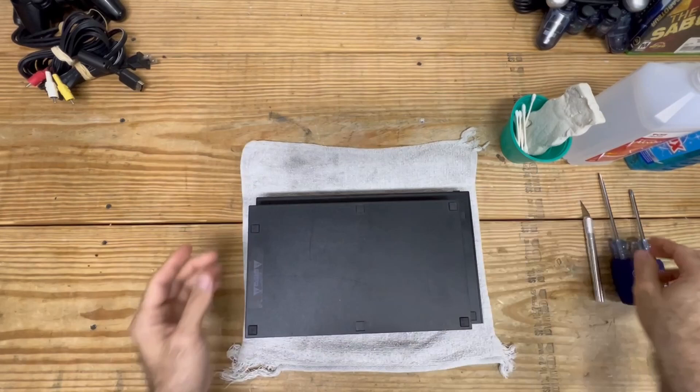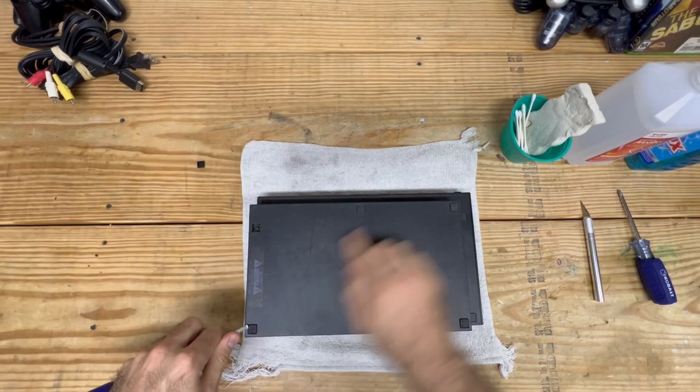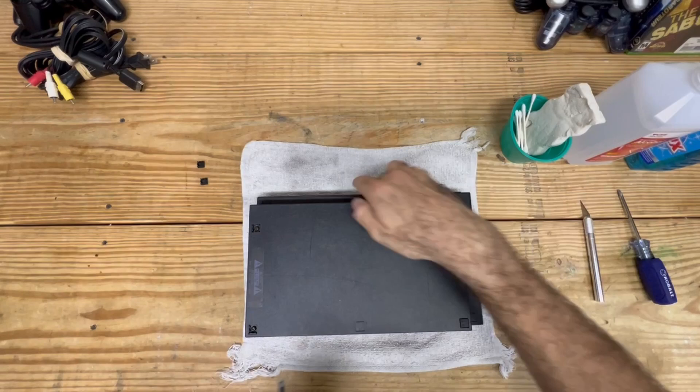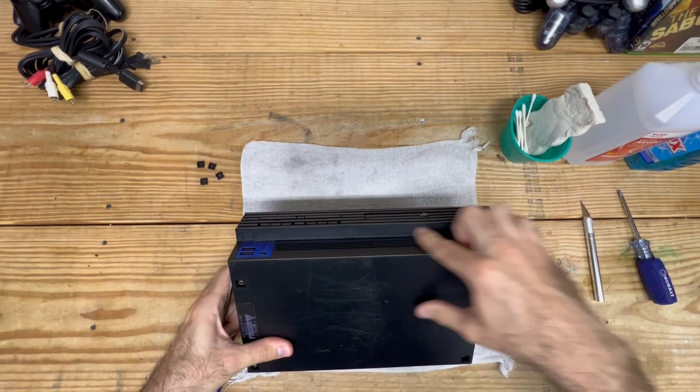We're going to start off with a flathead screwdriver and we're just going to pop off these rubber feet. The PlayStation 2 has four rubber feet on the outer side and then hard plastic on the middle. Some PlayStations are a little bit different - some don't have any of the screws here, but in this case this one does.